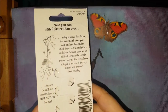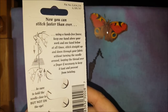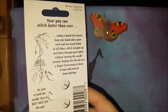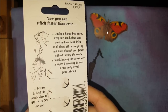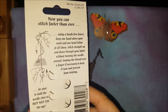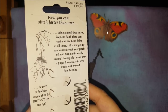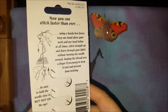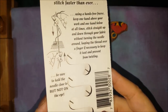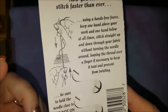The typical way these are used — if you look on the back it says: now you can stitch faster than ever using a hands-free frame. Keep one hand above your work and one hand below at all times. Stitch straight up and down through your fabric without turning the needle around, looping the thread over a finger if necessary to keep it taut and prevent twisting. And they make a point: do not hold the needle on the eye because you will break it — it can get weakened.